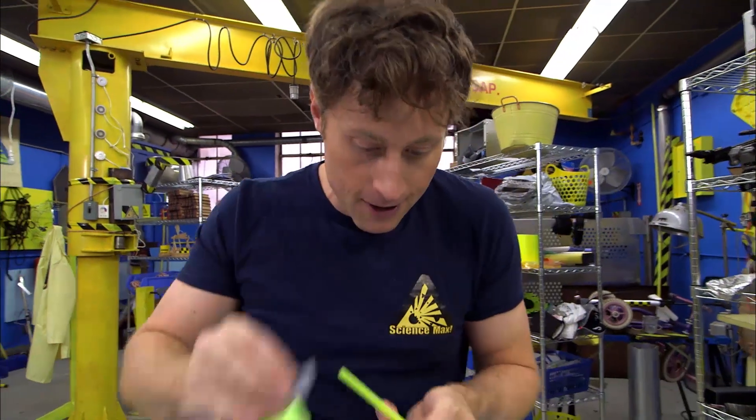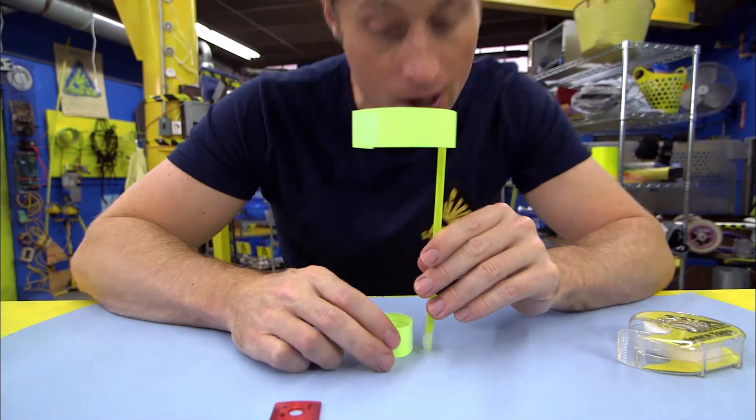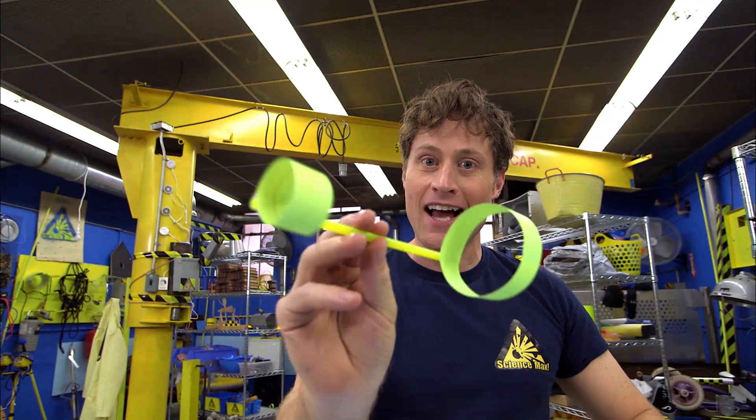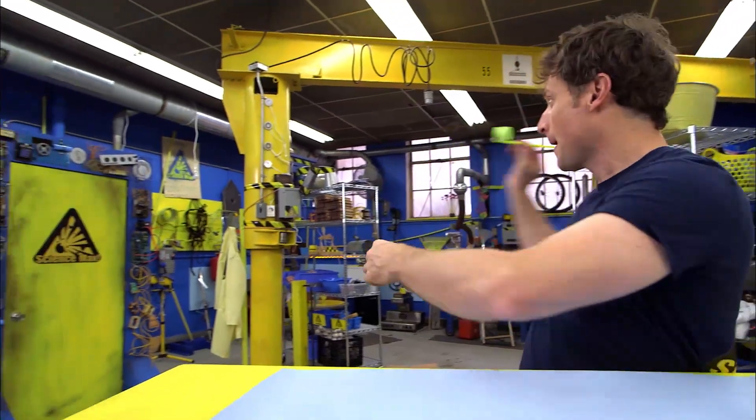The small hoop also has to be perfectly aligned with the first hoop. So again, put the tape on the straw first, then align them up, and start looking down through it to make sure it's aligned. Once you have it all taped together, you're done your hoop glider. And it flies just like a paper airplane. Boom!